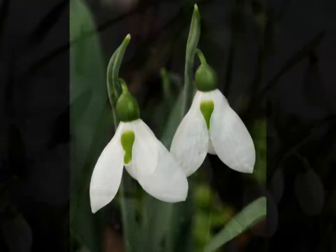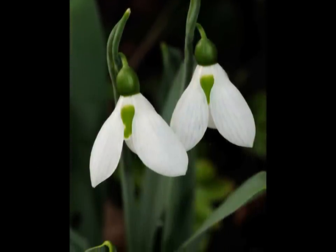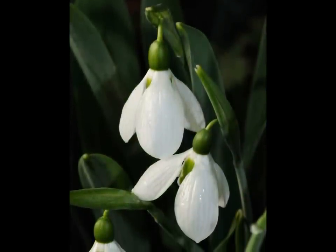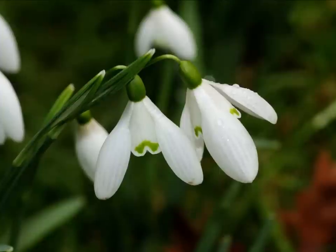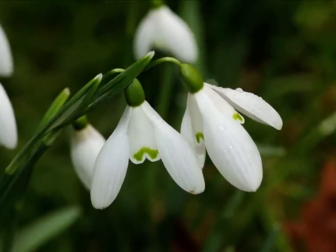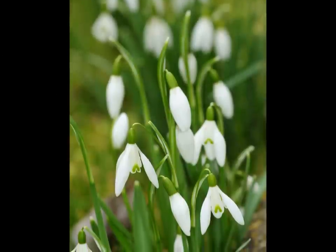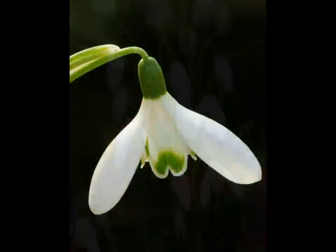Snowdrops are native to most of Europe. In Britain they are introduced but could possibly be native to parts of Wales or the West Country. According to some authorities snowdrops are from the Liliaceae or lily family but belong in the subfamily of Amaryllidoideae. To other authorities it is purely in the Amaryllidaceae or Amaryllis family.